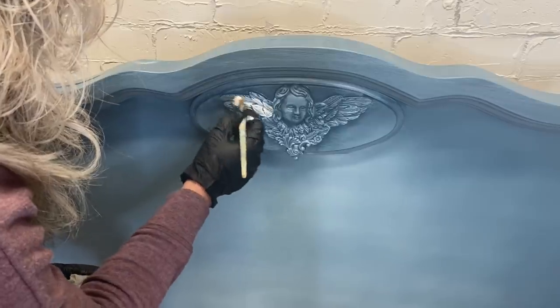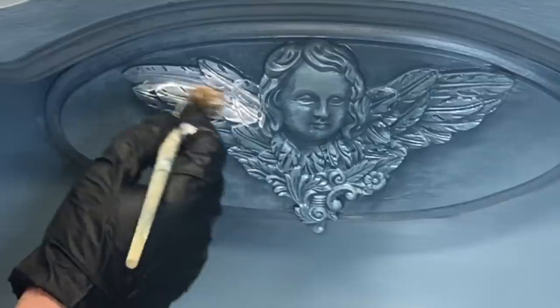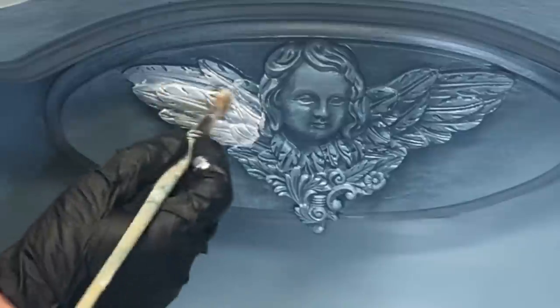For your glaze, you really want to get a good amount on your brush and put it on where you want it. Then take your damp towel - already nice and handy - and wipe back the excess. That's going to allow your glaze to sit in those deep spaces and give you a really pretty look.